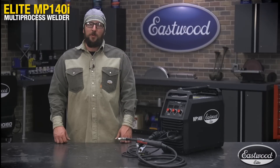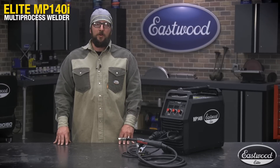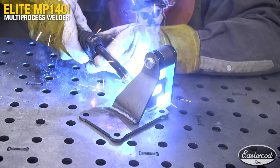We just finished welding with the Eastwood MP140i. Consistent arc stability was great, just like the MP200. It would be great for the automotive enthusiast welding those patch panels in, sheet metal. Worked great.